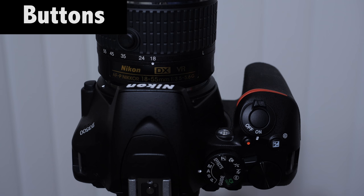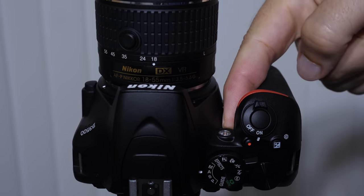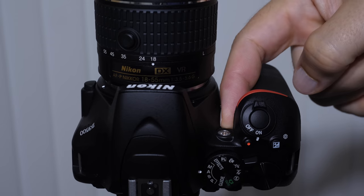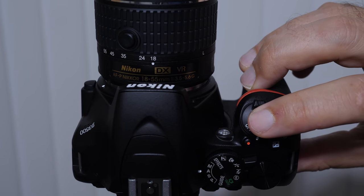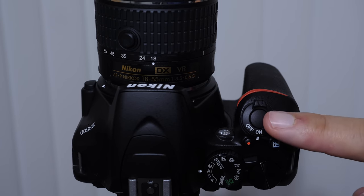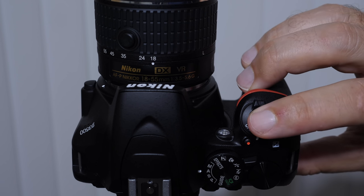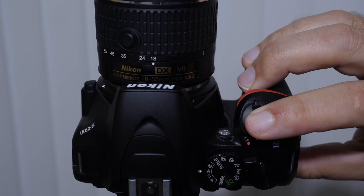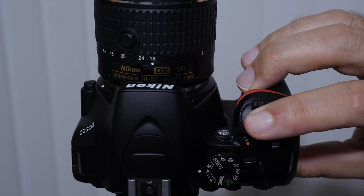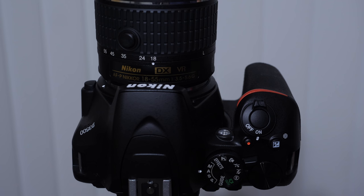Let's talk about some of the buttons and controls. Here's your power button — pretty important. We have an autofocus lamp here that will turn on automatically depending on what mode you're in. The shutter button is right here — very important to note that this is a two-phase button. There's a halfway position and then a full position that takes the picture. When you push this halfway down, that engages the camera's focusing systems — it's going to focus on your subject. Push it down all the way to take the picture.